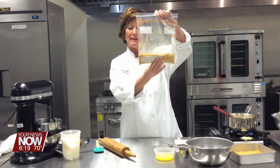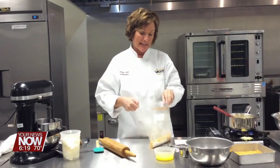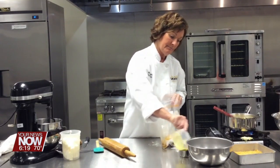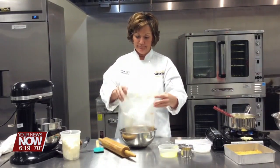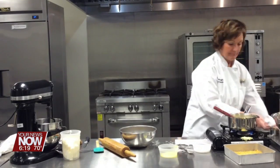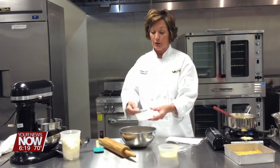You're going to measure out about two cups. You always want to crush them first, and then measure them. Then you're going to add a third cup of butter — that's melted — and two tablespoons of sugar.